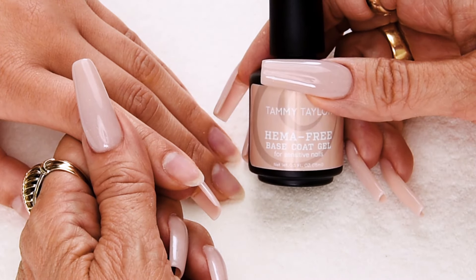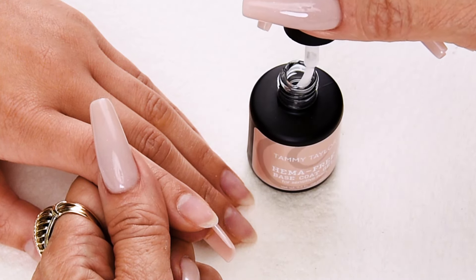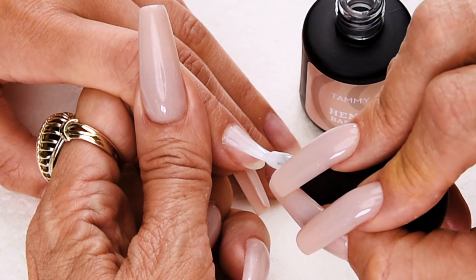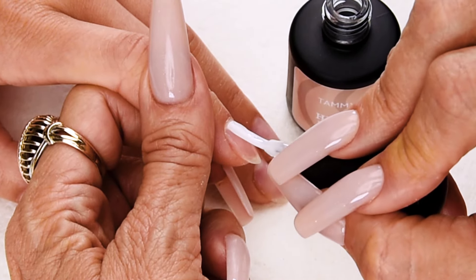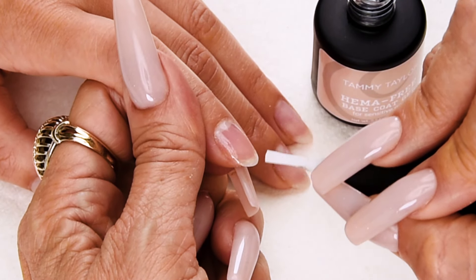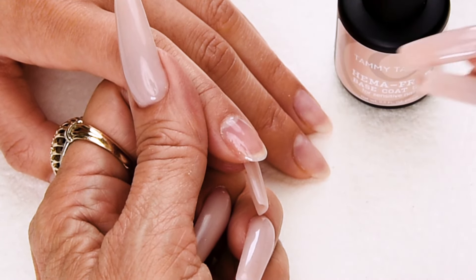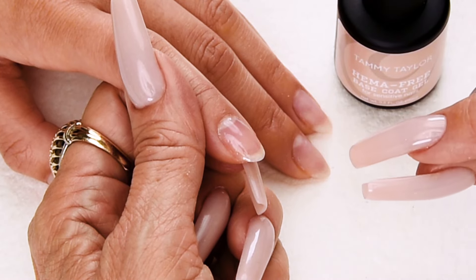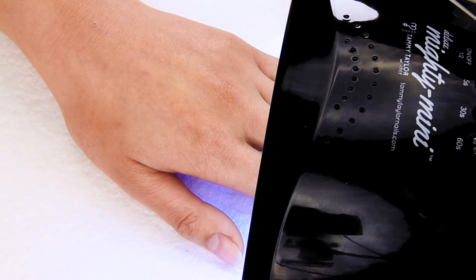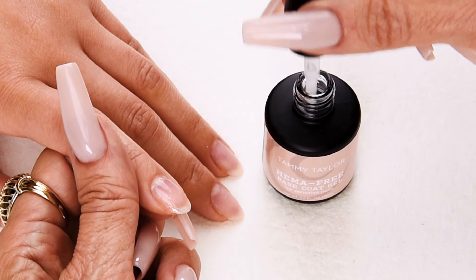Now I will be applying my HEMA-free Base Gel. Wipe away from me, drag towards me halfway down. Place the brush 1/32nd of an inch away from the cuticle and gently push towards the cuticle, then nice long strokes all the way out. Cap the tip, and one more stroke so you don't get any bulbies on the edge of the free edge. The HEMA-free Base Gel is a protective base that prevents colored gel polish from touching the nail bed. Cure one minute in an LED or two minutes in a UV — I am using my Mighty Mini 36-watt LED. You can apply one or two coats depending on how much strength is needed; I'm going to apply two coats.